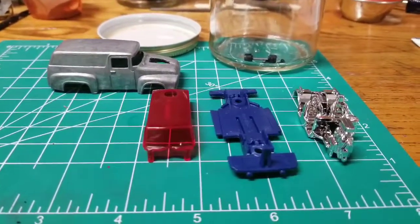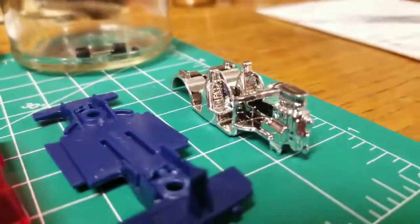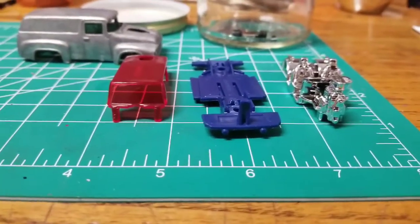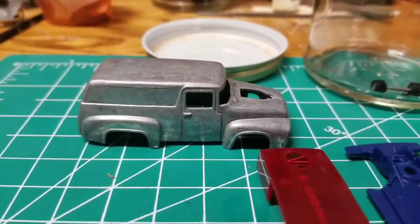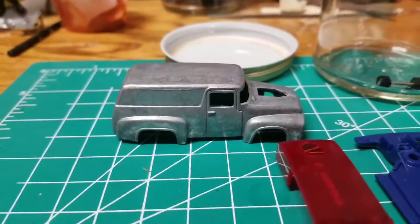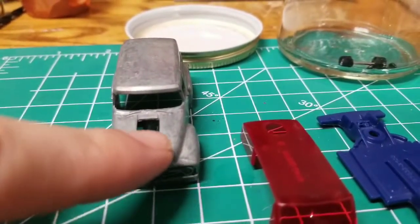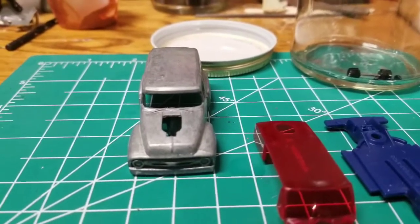I've got it pulled apart now - just want to show you guys what I'm working with in a bit more depth. We've got a chrome interior; obviously we're going to have to do something with that. It's got the engine connected to it - I have to detail that up a little bit. The chassis we're going to have to modify to turn this bad boy into a gasser. The glass we're just going to leave red. The body is stripped down - it's a brand new casting so it's pretty clean. It does have the usual casting lines to clean up, right across the top and across the front of the truck. Other than that it looks pretty good; shouldn't take much to clean those up.